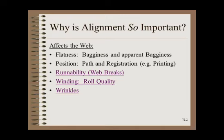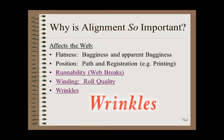Finally, misalignment directly causes a very common type of wrinkling and can increase the incidence and severity of most types of wrinkling. These and other reasons should be more than sufficient motivation to study roller alignment.